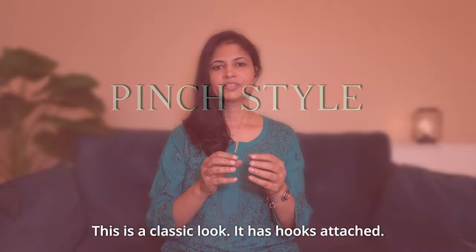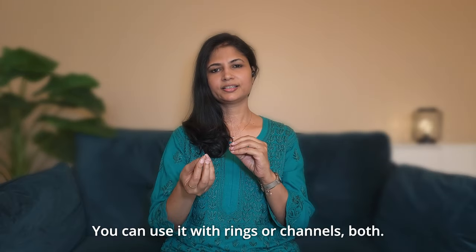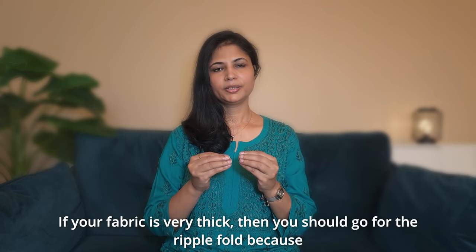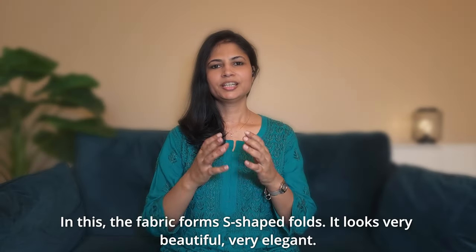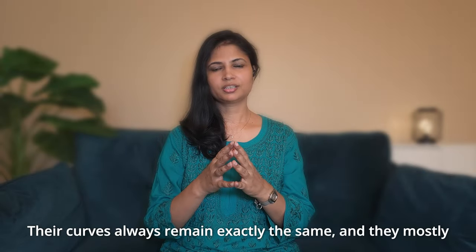Now let's talk about Pinch style. This is a classic look with hooks at equal distances that create very smooth, structured folds. You can use it with rings or channels. The main advantage is that the folds are never messy — they always fall back in exactly the same way when opened or closed. In the Ripple style, the fabric is made in S-shaped curves. They also have hooks at equal distances, the curves never get messy, and they are mostly used on channels and are very easy to put on and remove.